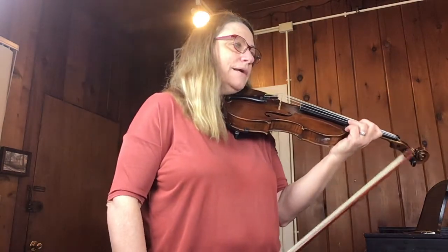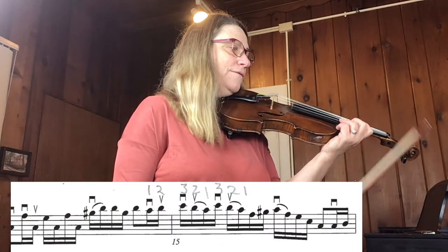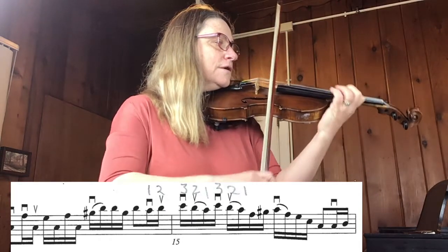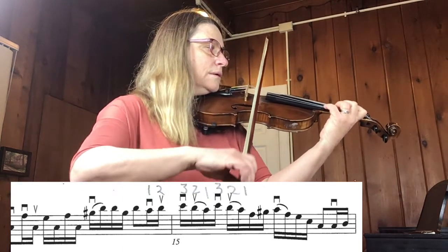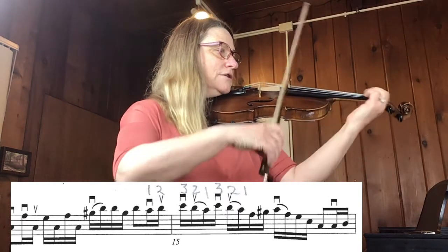This is the pattern that comes four times in the piece. It's at the end of measure 14. I'm going to play measures 14, 15, and 16 slowly so you can hear the shifts. Do that one more time — 14, 15, and 16 — so you get the shift.